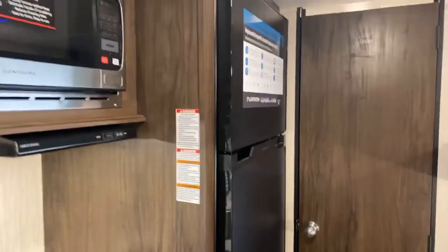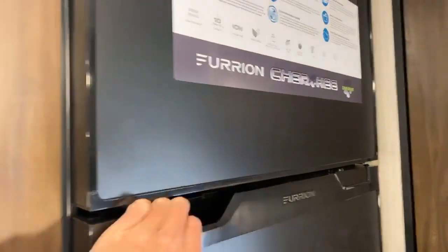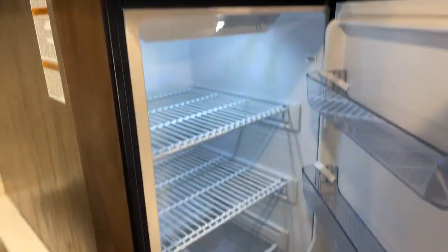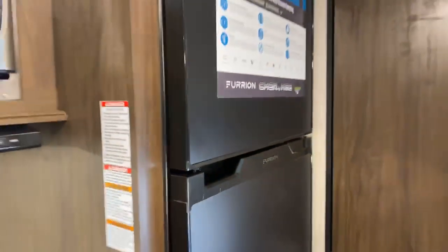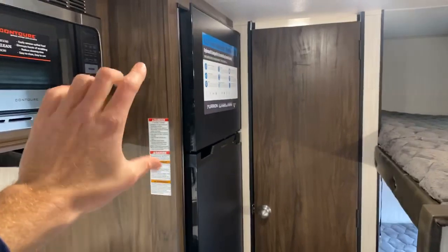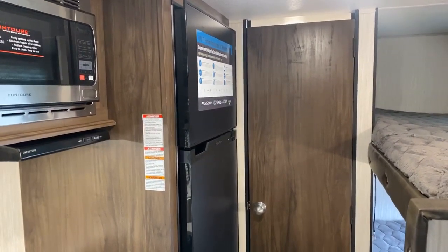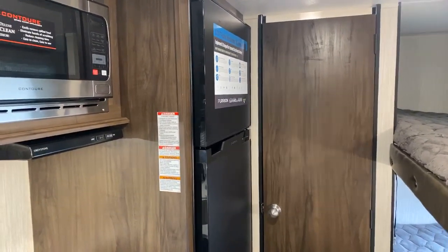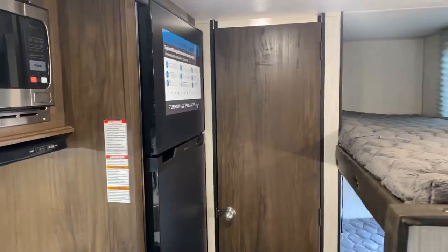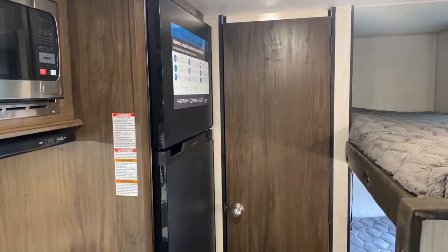And over here, new for this year on all Cherokee products, is a 12-volt 10-cubic-foot Furrion RV refrigerator. Furrion is a brand that makes electronics for RVs — they're super innovative. They've put a 10-cubic-foot 12-volt refrigerator in a spot that normally only held a six or seven cubic foot unit, so it's a more wise use of space. Since it's 12-volt, it works off your battery all the time — while you're pulling down the road and when you're at your campsite. It's a slick design and the industry is moving that way.